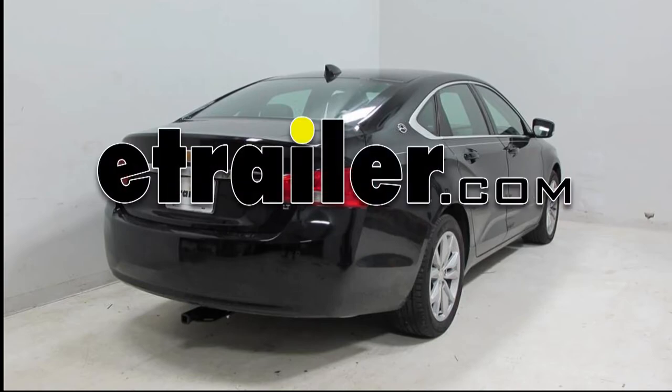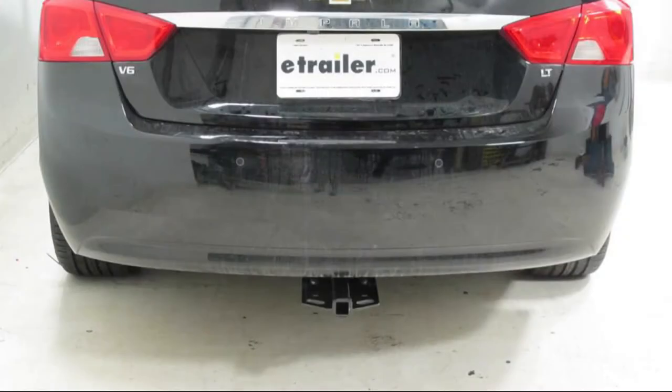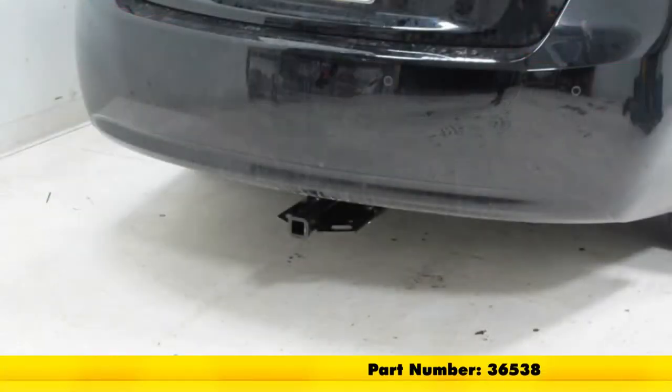Today on our 2016 Chevrolet Impala, we're going to be taking a look at the Draw-Tite Custom Fit Class 2 Trailer Hitch Receiver with a one and a quarter by one and a quarter opening, part number 36538.